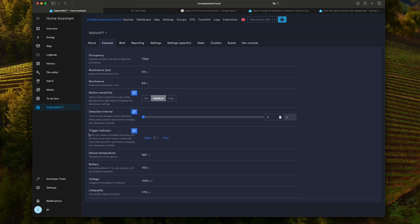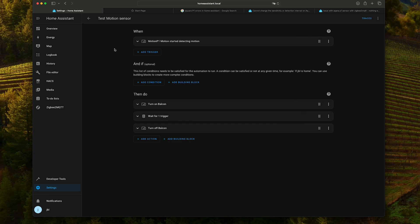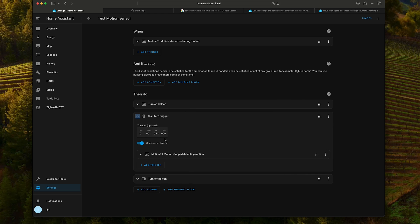You can build some very simple automations. For example, I already made a test one: if motion is detected from the sensor, turn on the light, wait — in my case 5 seconds — then turn the light off.